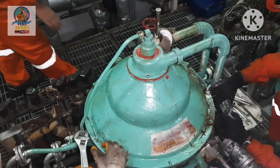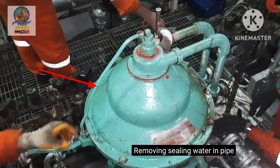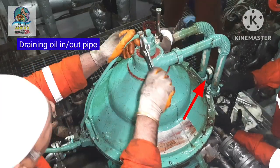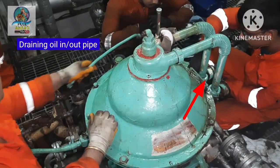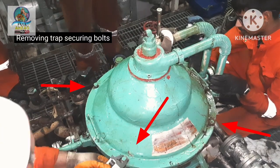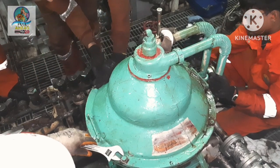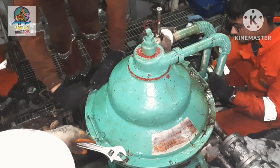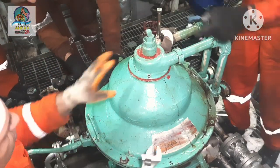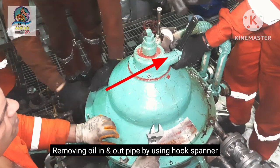In the video, the Mitsubishi self-jector purifier's sealing water inlet pipe is visible. This purifier also has an in-out pipe for oil drain. Take a look at the in-out pipe configuration of this purifier.